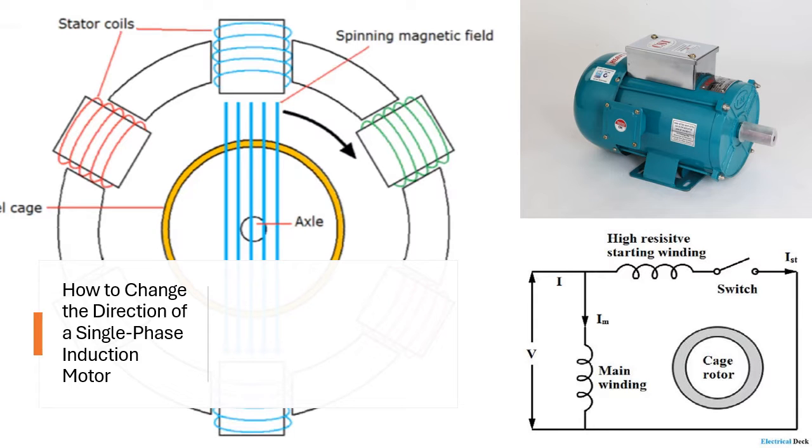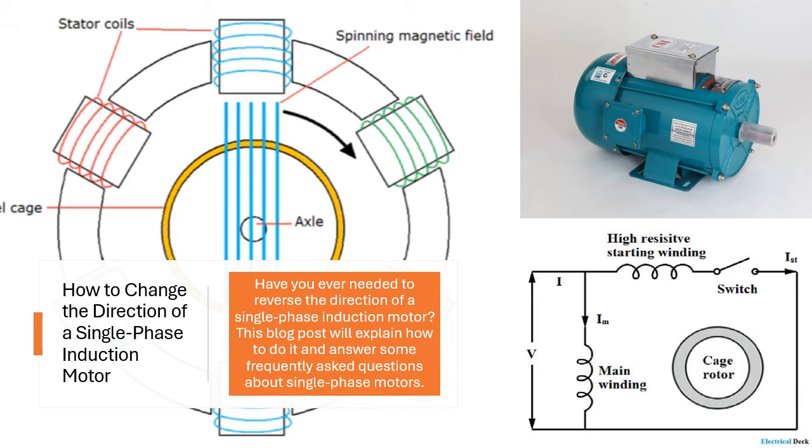How to Change the Direction of a Single Phase Induction Motor. Have you ever needed to reverse the direction of a single phase induction motor? This blog post will explain how to do it and answer some frequently asked questions about single phase motors.